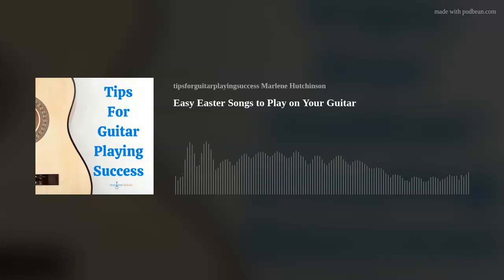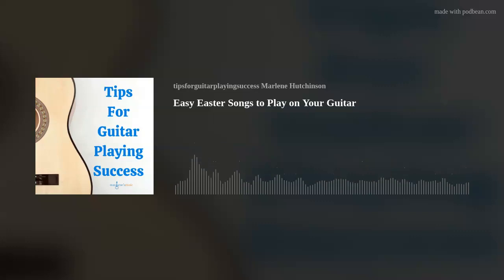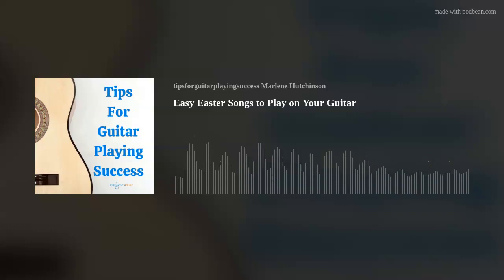Do you know someone who would like to play guitar? If so, be sure to share my Learn to Play Guitar in a Day course. Let them know with this course, it's easier than ever to start playing guitar right away. And if you or someone you know already plays guitar and wants to learn more guitar playing skills, then check out my Lesson of the Month Club — you'll learn a new guitar playing skill every single month. The links are in the show description, on your podcast app, or go to my website, marlenesmusic.com. So, I'm going to parade these songs by you — actually, that was my not-so-subtle segue into the first song, Easter Parade.